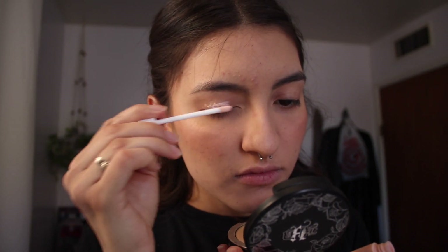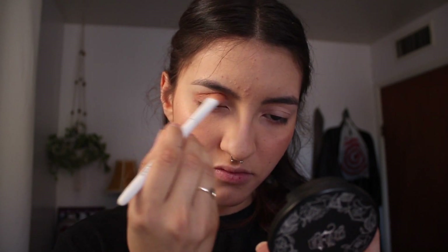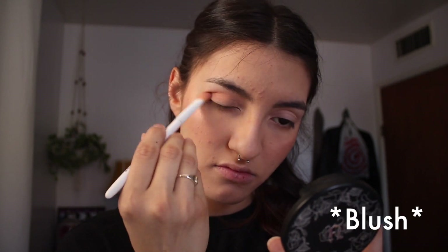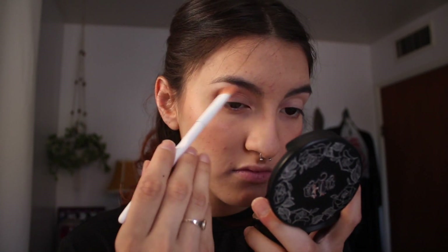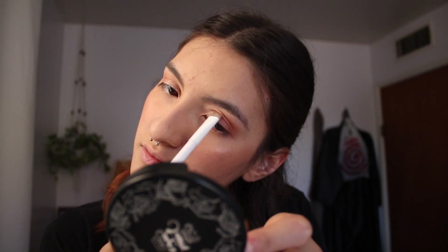I'm going to use some Elf eyelid primer. For my eyes I'm going to use some of that pink I used for the eyeshadow and some brown. I'm going to be using the glitter on my eyelid from the inner corner to the middle, using this flat brush.